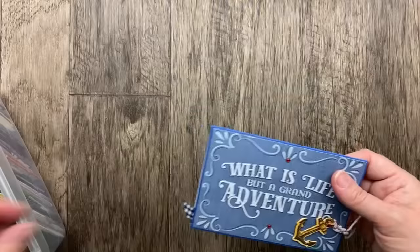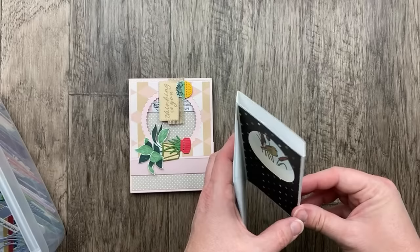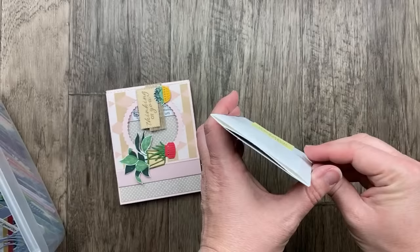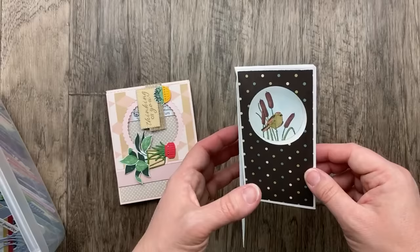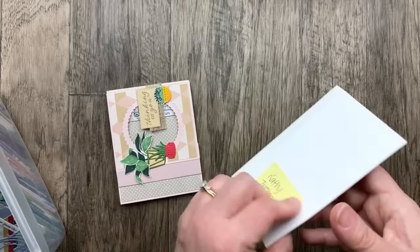Our next couple of cards are diorama cards. This first one from Kathy Trebenbach is a surprise pop-up diorama — it's flat, and then you open it up and it pops open into a little diorama card. I definitely have a tutorial for this one. When you open it, the diorama kind of pops up — really cool and so beautiful with the flower and the bird.